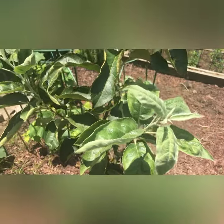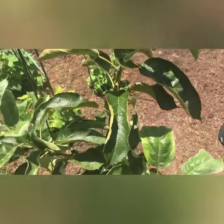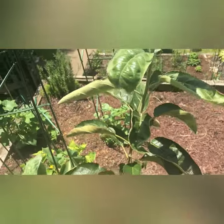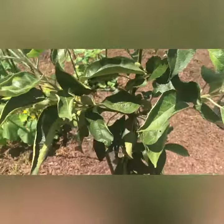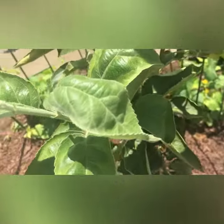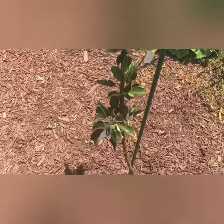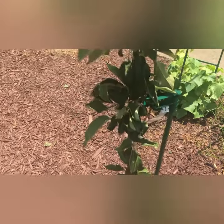This is my Granny Smith Dwarf. It's growing really well — I'm very proud of it. The slight difficulty of doing this is because I'm on a hill, but you make it work. This tree is from Stark Brothers.